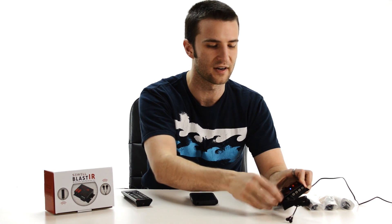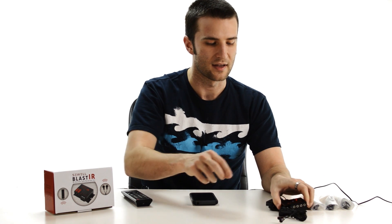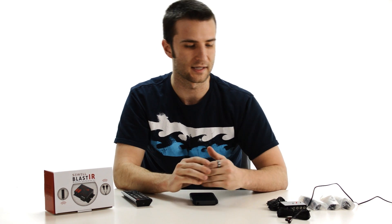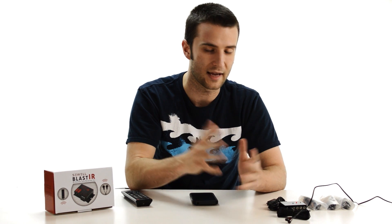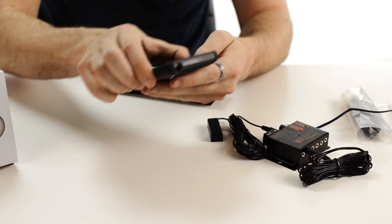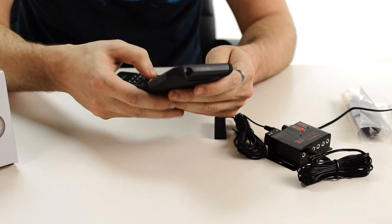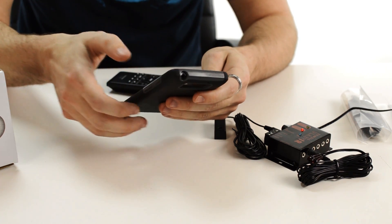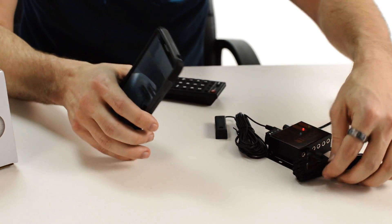If that doesn't do the trick, there's a way to actually see if the signal is getting out to the emitters. There's no indicator light on the emitters visible to the naked eye, however the IR coming out of the emitters can be seen when using a digital camera such as that of your phone. We're going to do a little test with that right now.